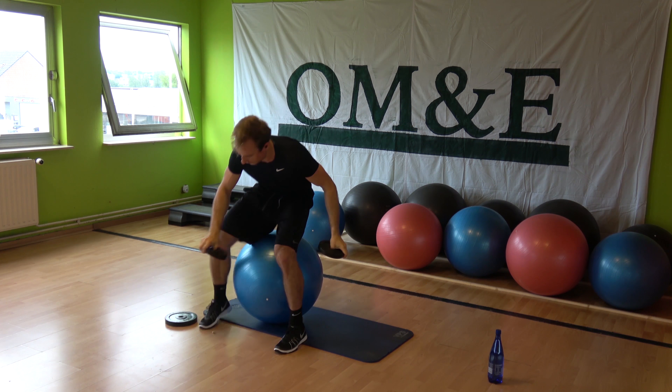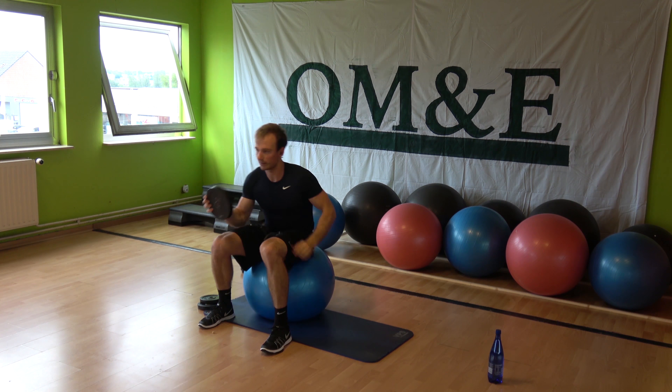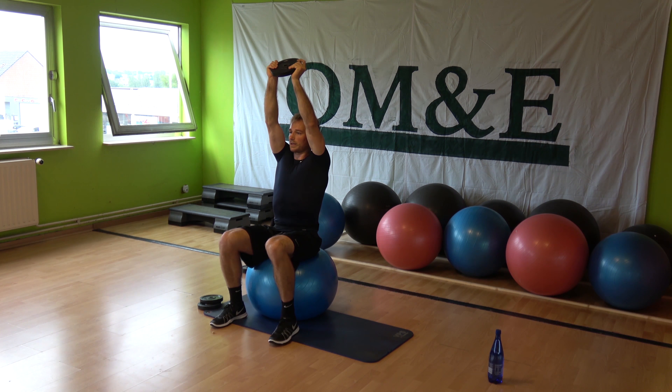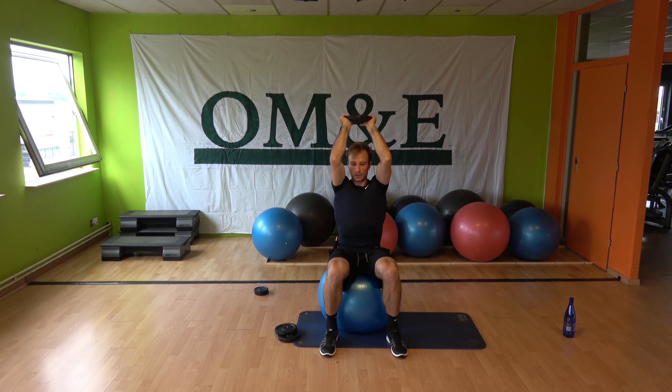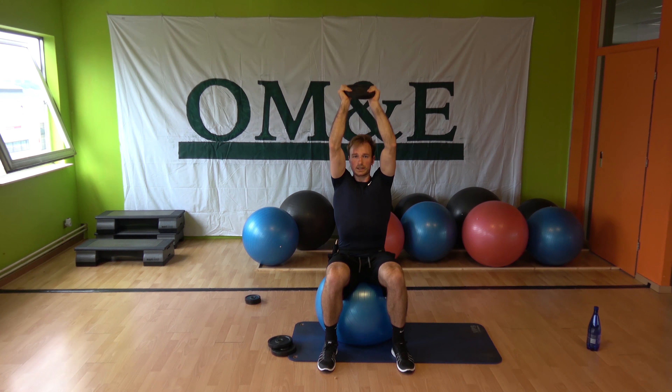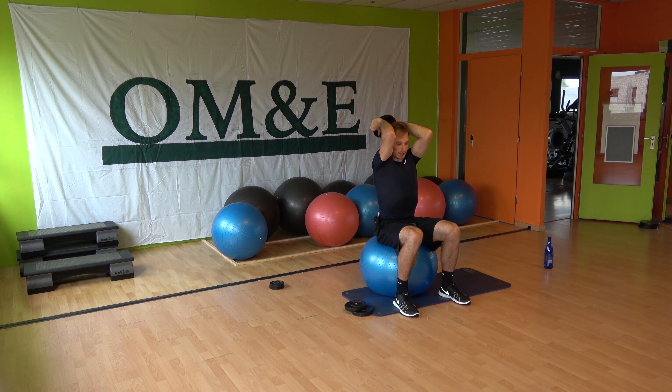Take another plate. Triceps, two in one — extensions. Three, two, one, up. Three, two, one. And again. Elbows to the front, squeeze your elbows against your head. Down and hold.